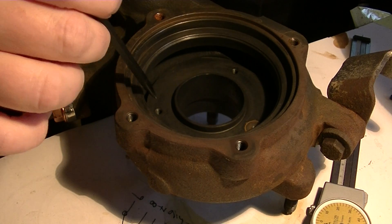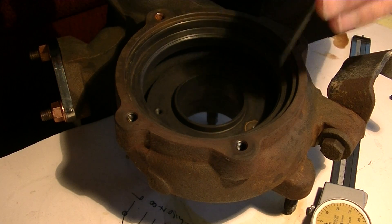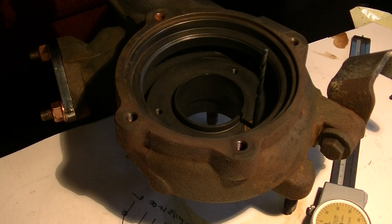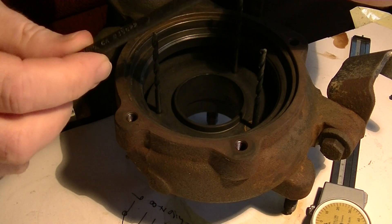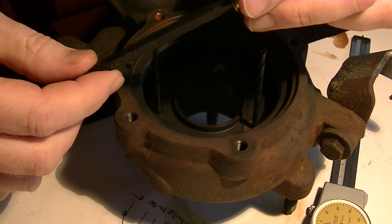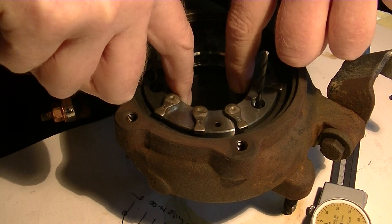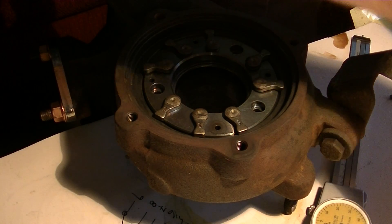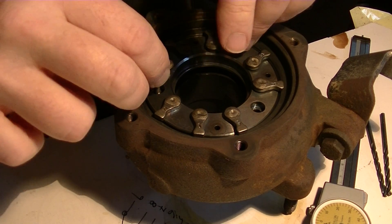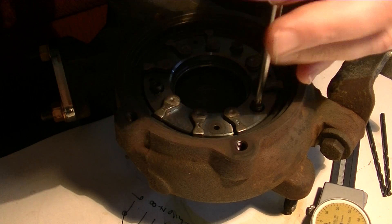I'm going to reinstall the VNT assembly. I'm having a bit of difficulty, so let me pop this in using some drill bits as guide pins. These little donuts are the spacers that hold the VNT assembly just off the face of the exhaust manifold. These are the veins that rotate, and then I can remove the spacers. These are three Torx T20 screws — I'll give these a bit of thread just to keep it from going anywhere.